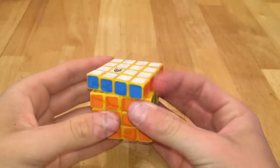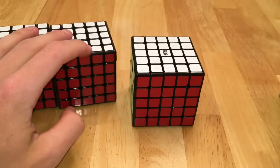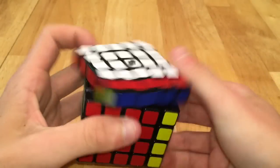Then I have five Changsha 5x5s — two regulars and three winds — and I have an Ao Chuang, a Hua Chuang, and two Bo Chuangs. Next I have my two YJ Yu Chuangs, and then my main speedcube, the Yu Shin 5x5. And then I also have this Cyclone Boys 5x5.